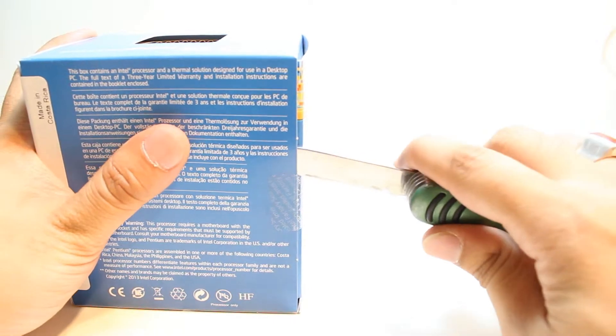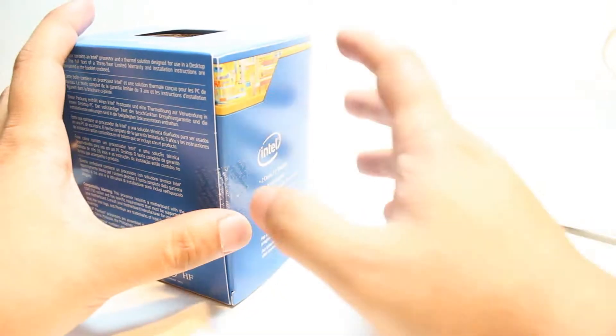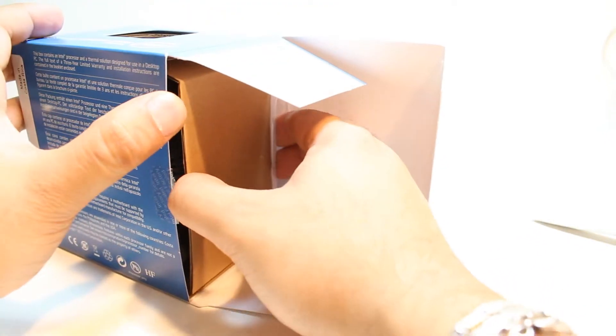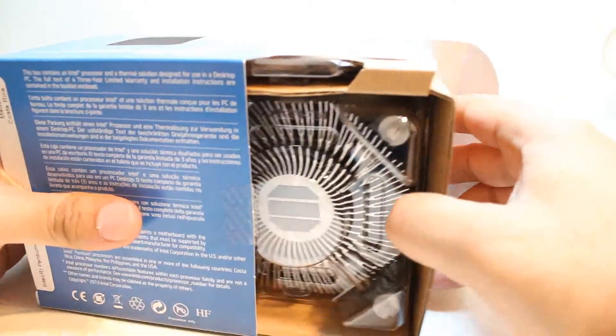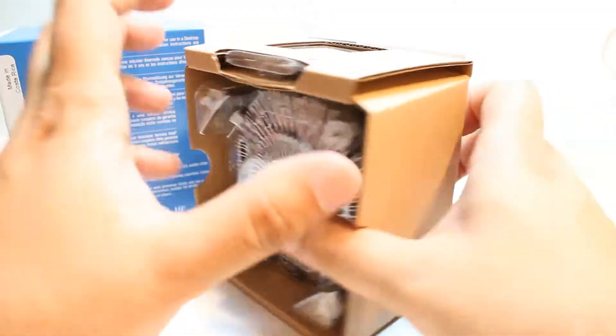The tag has never been cut before. So I will put the knife in the middle and try to cut this one. I will take this cover out and unbox this one. I will take this out slowly and gently.